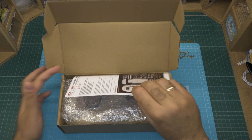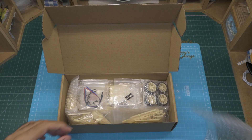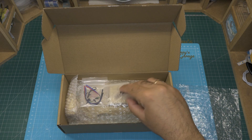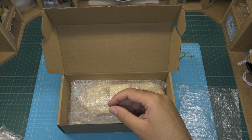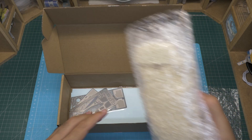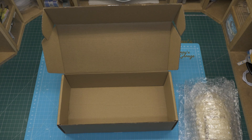The first thing we see is some instruction sheets. Let's get this bubble wrap out of the way, and we can find several small bags with plenty of parts in them. Another bubble wrap with what seems like the body of the car, and a flat plastic envelope with photo-edged sheets and other papers.